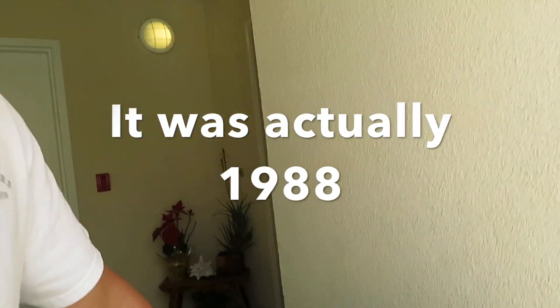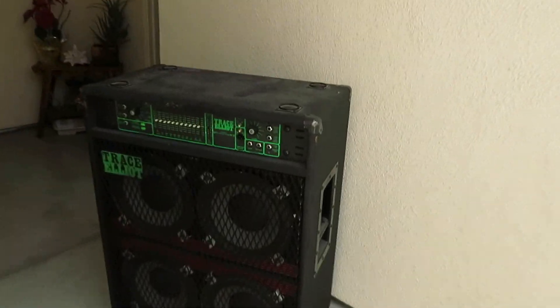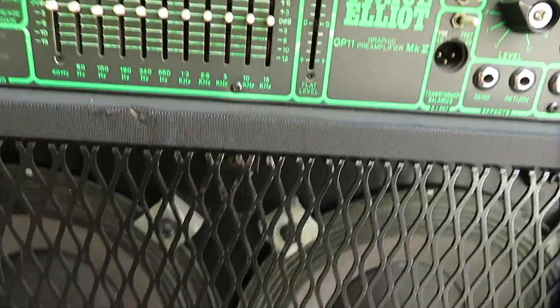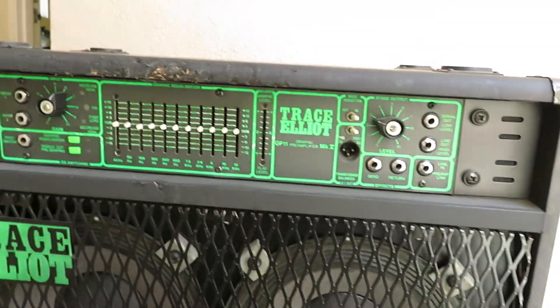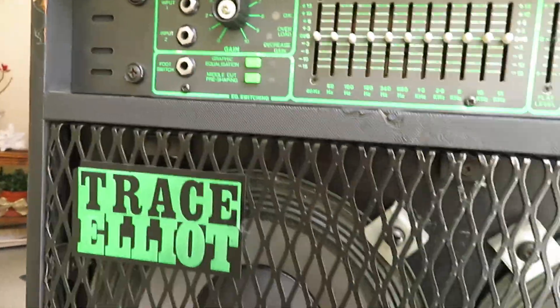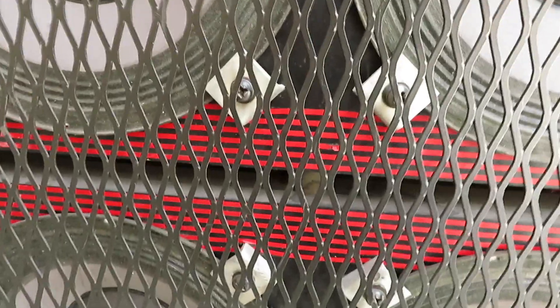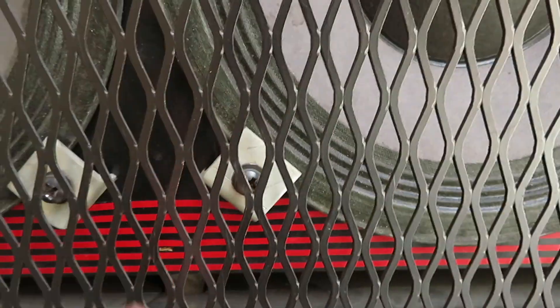In 1987 I bought this amp. It's a Trace Elliot combo — it's a great amp, sounds good, has a lot of power, but it's just too big and too heavy. So I want to cut it in half. The only problem is going to be, as you can see here, it has a board inside, so we'll see what happens.